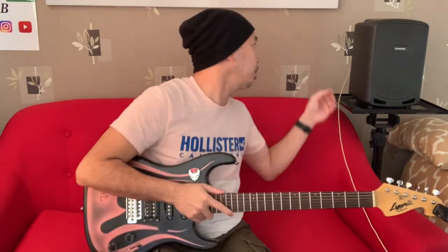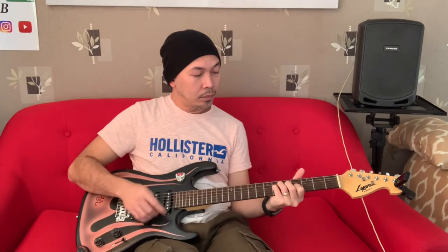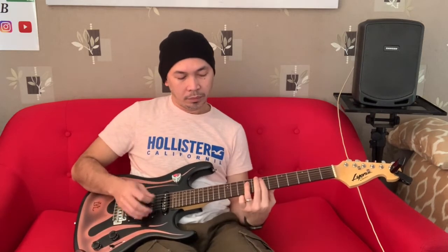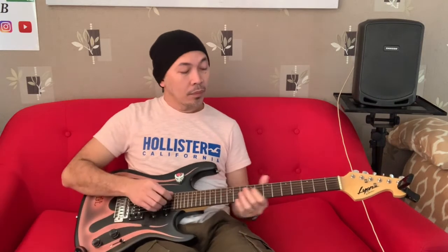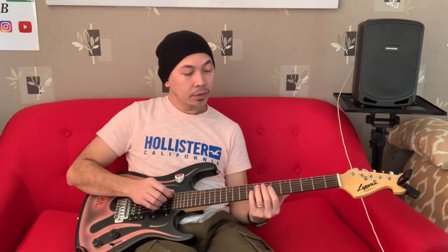We'll start with the clean tone, then the bluesy, then the flanger, and then tremolo.